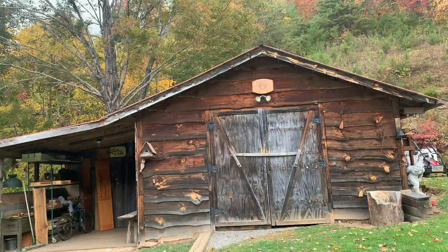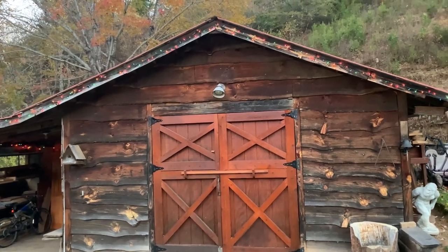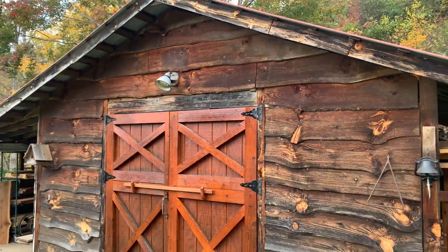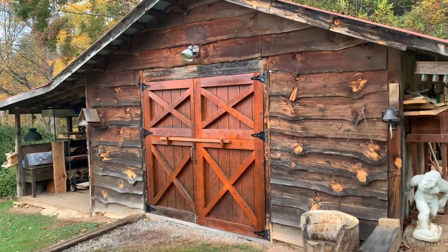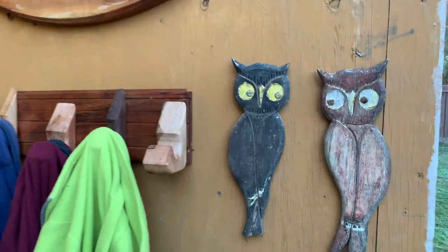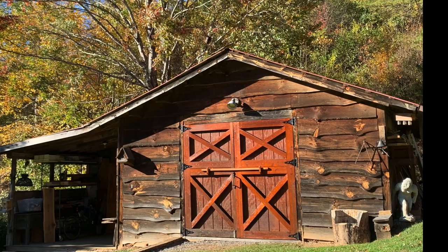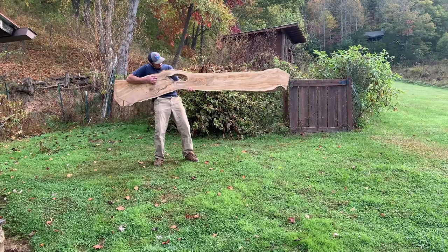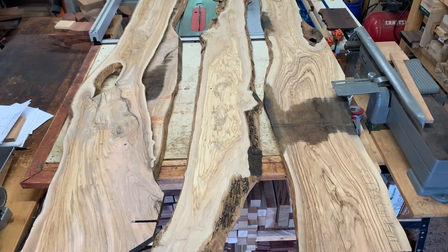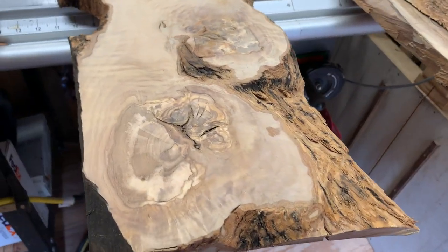A little before and after, and since it's getting close to the holidays, I went ahead and put some Christmas lights up. I recently had a client reach out about a custom order of olive wood charcuterie boards.